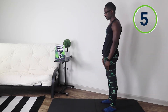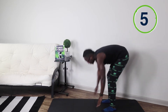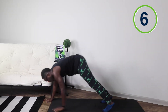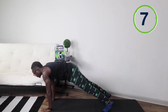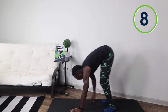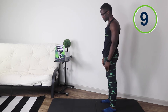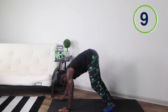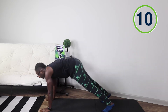Let's go! Five, six, seven, eight, nine, and ten.